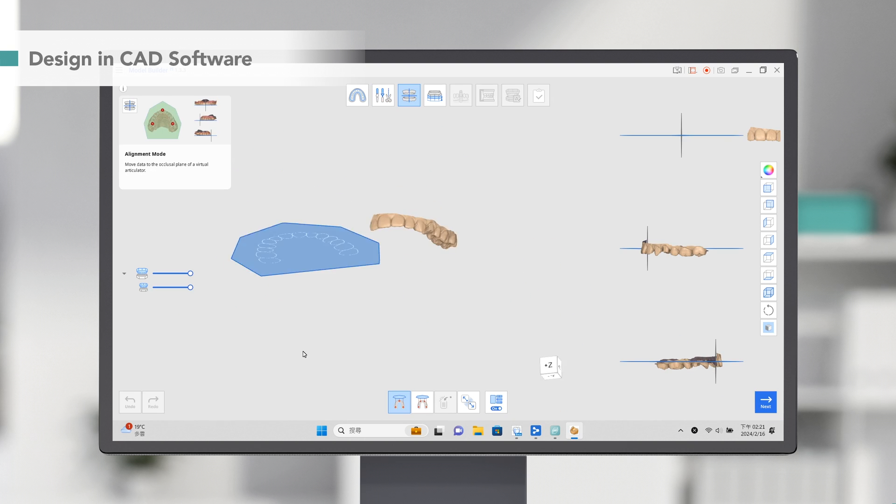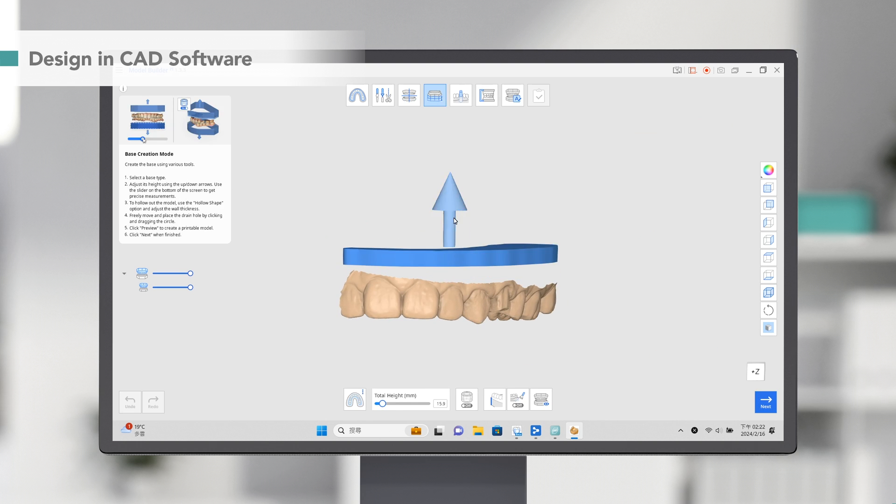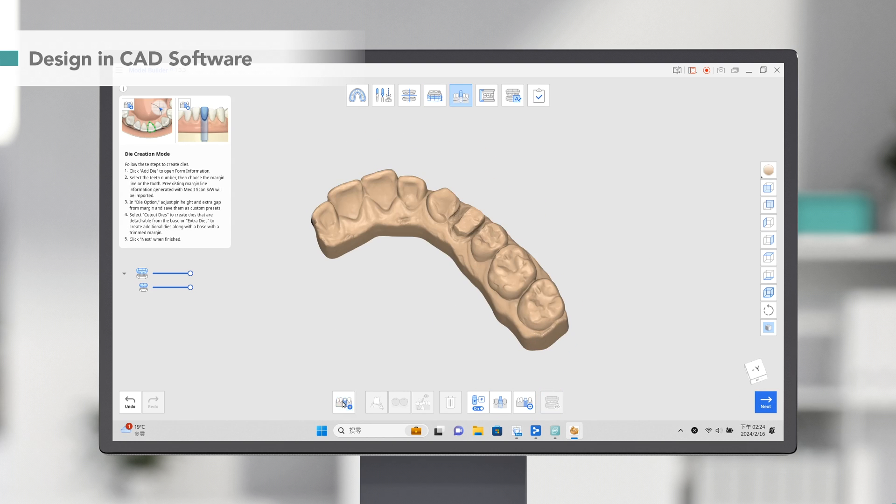In the alignment mode, rotate and adjust your scan to ensure it is perfectly aligned with the occlusal plane. Go to Base Creation mode, where you can adjust the height. After the base, let's move on to creating the die.